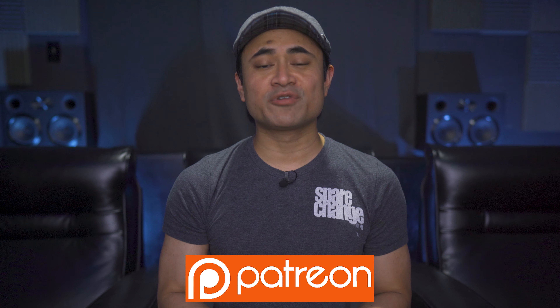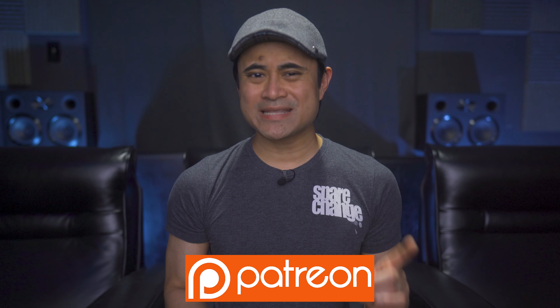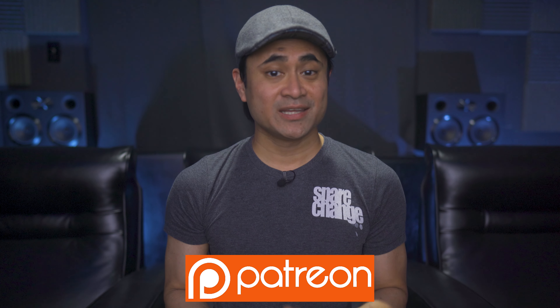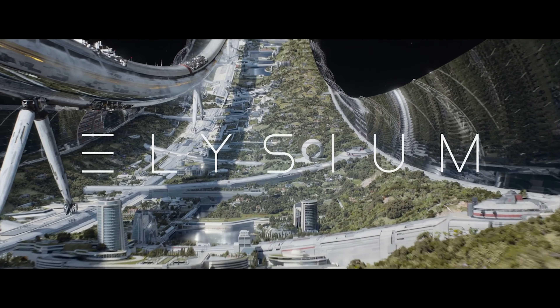This is just a quick shout out to all of our Patreon subscribers who told us that this movie is available in 4K and in Atmos for streaming — thanks for that and for supporting the channel. Today for review we've got 2013's Elysium on 4K digital streaming.